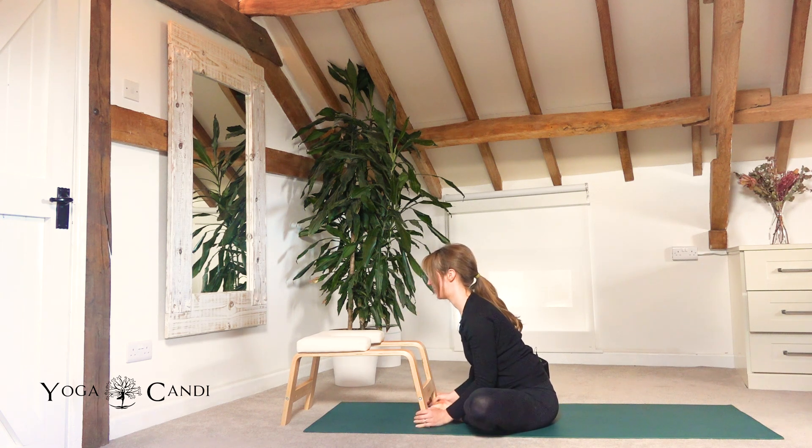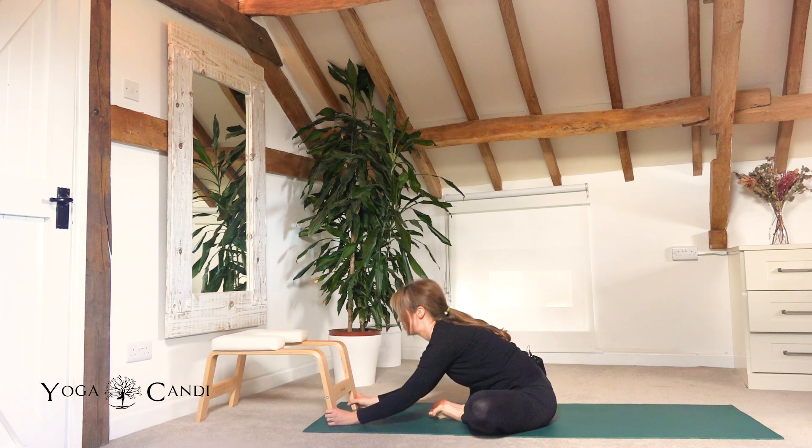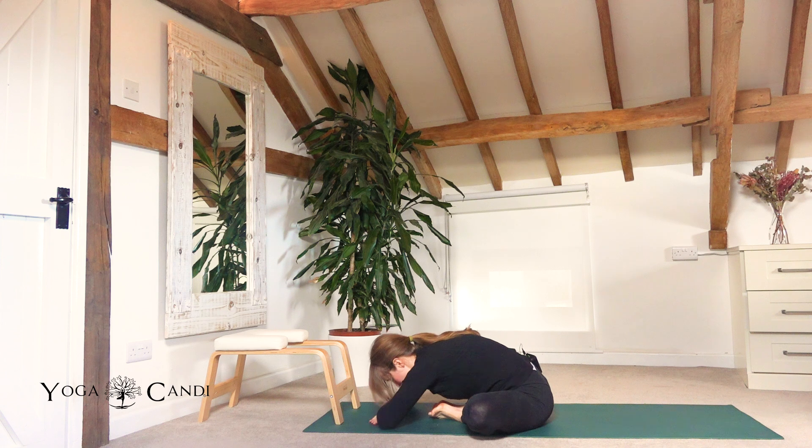Taking butterfly pose — feet together, knees apart. You can always move your trainer forwards. You can come and rest down on the ground or sit up nice and tall. Breathe into this pose.